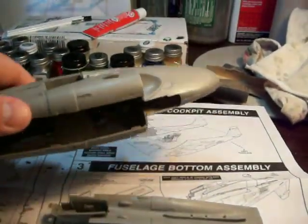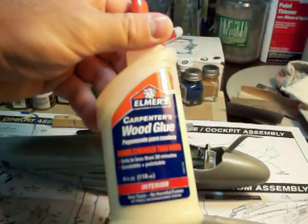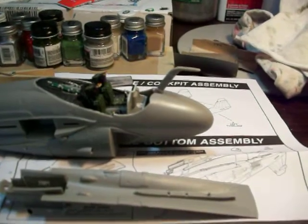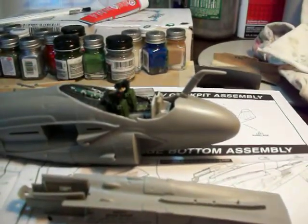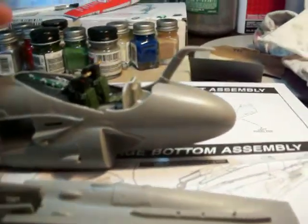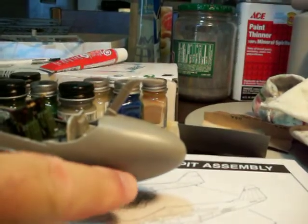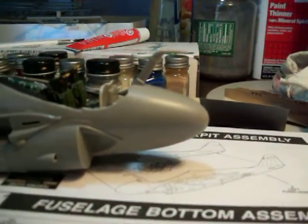I used Elmer's glue to secure them inside the nose there, because I didn't want to use any kind of mono glue or super glue. The amount that you need to glue them in there — if you don't use a water-based glue, it's just going to eat your plastic away and ruin your model.